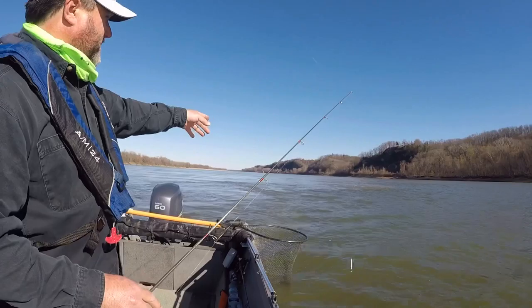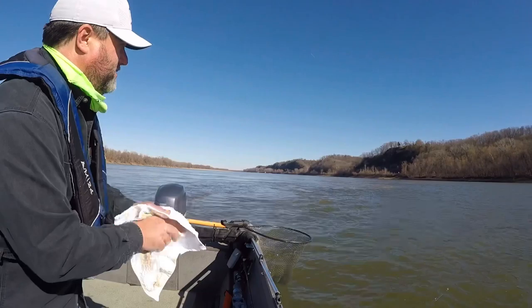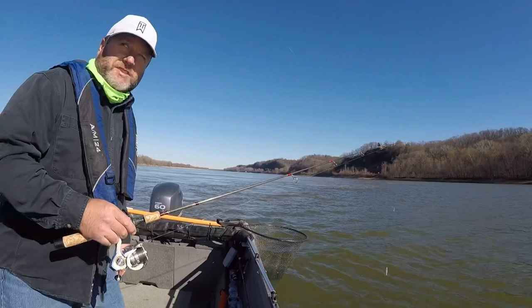You can probably see the current seam here — it's a little bit clearer of a river smashing into a muddy Missouri River, and they're just right there at where the two meet. I'm just casting out and reeling it. That one hit it pretty much right when I started, and they're pretty close to the surface.